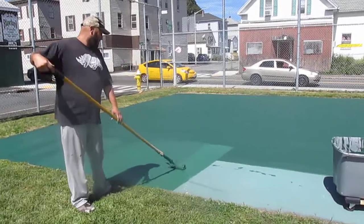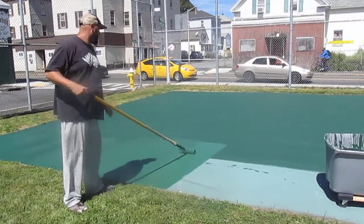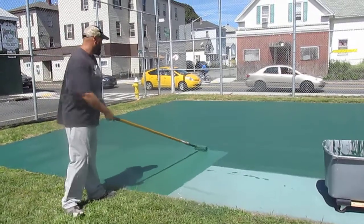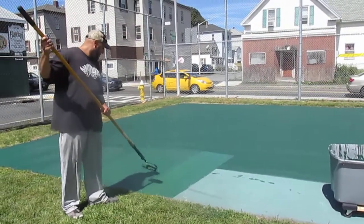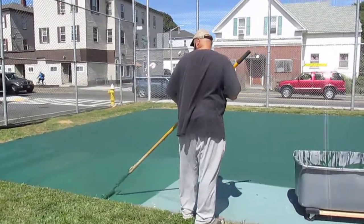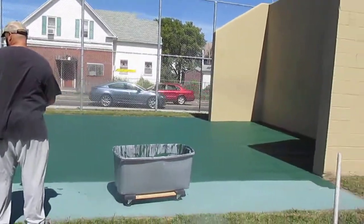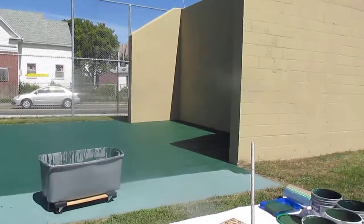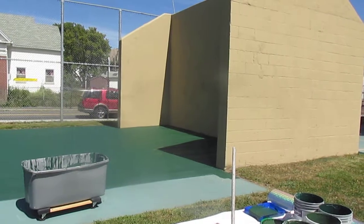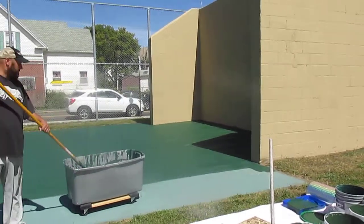We're continuing to paint on one side of the Hanbo courts at Camp Street in Worcester, Massachusetts, everyone. We're redoing it because we love to maintain this iconic Hanbo location in a court that is over 40 years old. We estimate it's about 40, 41 years old.